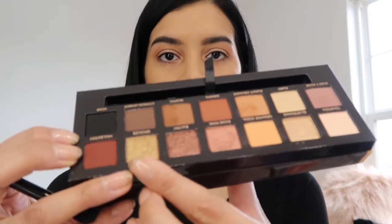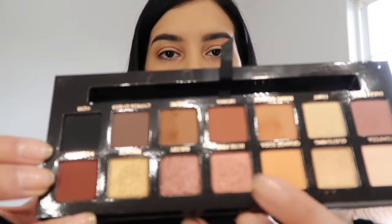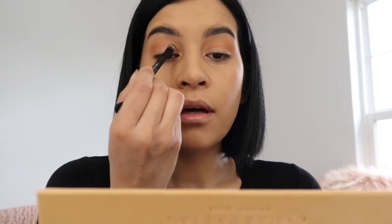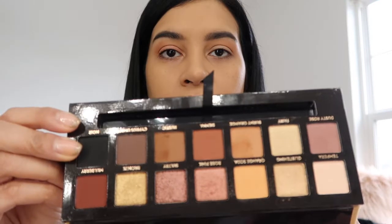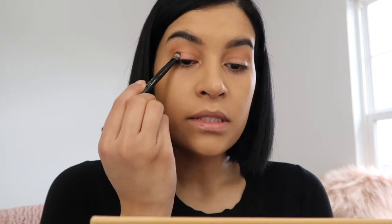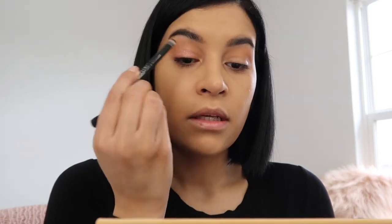These are all the shimmer shades right here. There's this lighter one I'm probably gonna use on the brow bone, but I think I'm gonna go in with the rose pink - it's like a rose gold shade, it's really pretty. These eyeshadows are very pigmented and there isn't a ton of fallout. This palette is really nice and well made. Look how pretty that is - that's the rose pink color.